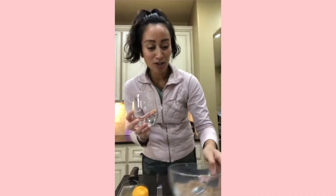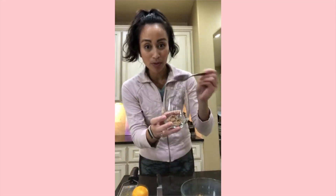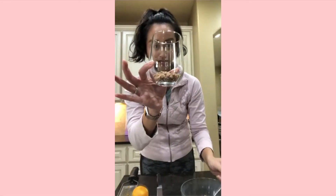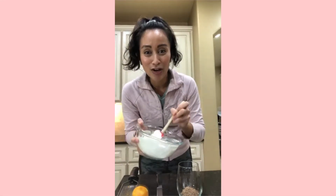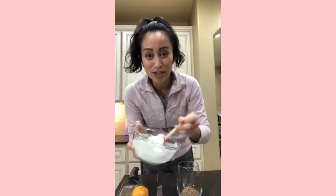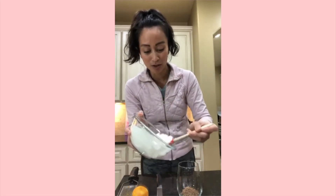Now we are ready to put together our parfait, which is basically just a layered dessert. I have my pretty little cup here. First we're going to put a layer of our crumbles in the very bottom — just using a spoon to put two teaspoons into the bottom of my little glass. Now we're going to add about half of our cheesecake mixture.